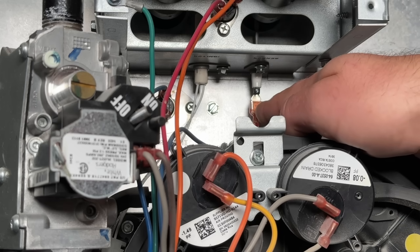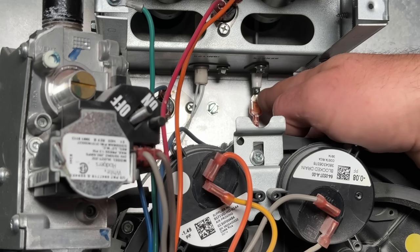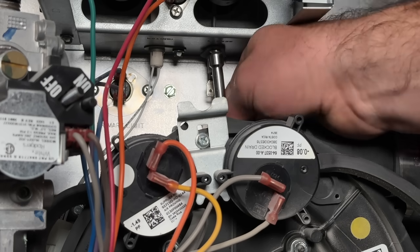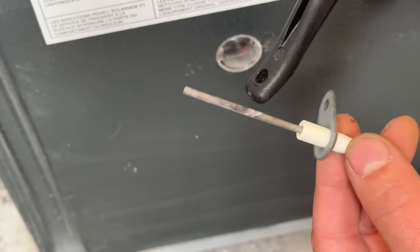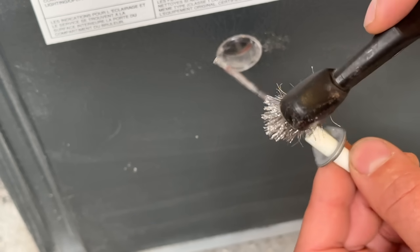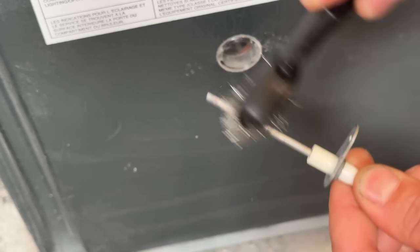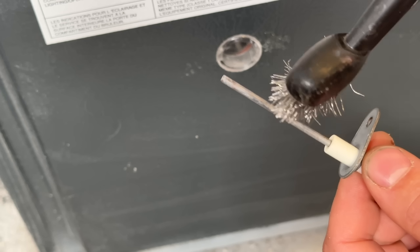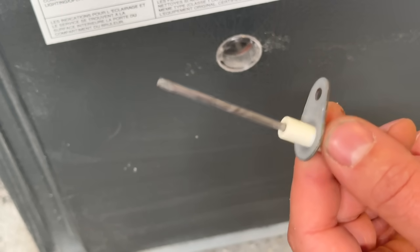The problem arises when this flame sensor gets dirty over the years and it thinks there is no flame, so it will turn the system off. We're going to remove the flame sensor. You'll notice this white buildup on it — that's what we're looking for with a dirty flame sensor. We're going to use just a regular wire brush. You can use pretty much any grit sandpaper, or as a matter of fact, you can actually use a dollar bill — it's abrasive enough to remove that white buildup. Then we'll go ahead and put it back in and that part will be complete.